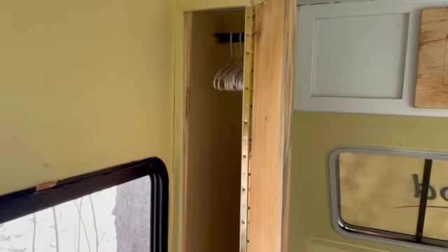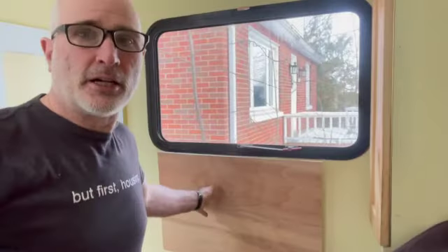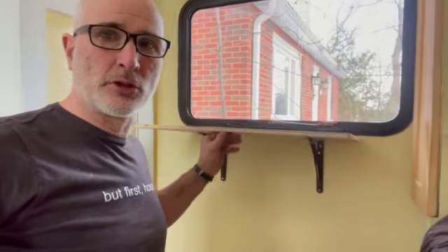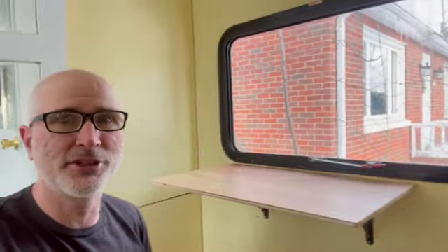My wife is a writer, so when we're on the road and she wants to do some writing, I put a desk in for her. She can simply put her computer on there, close the doors, and have a nice, peaceful, quiet place to work while looking out at the scenery.